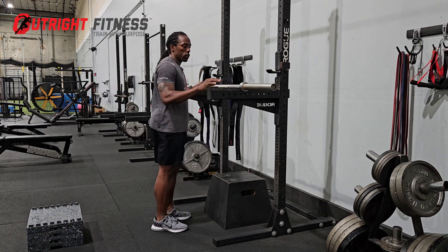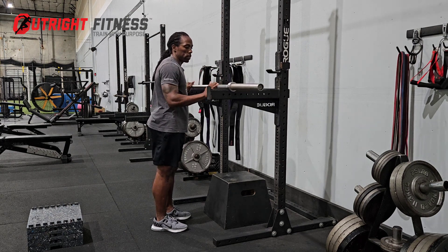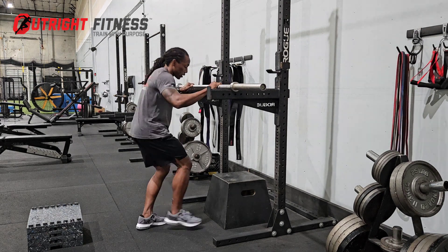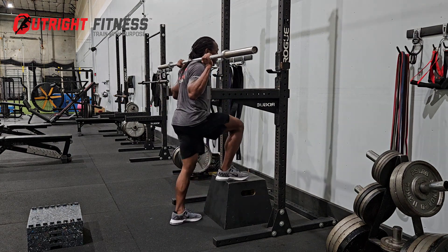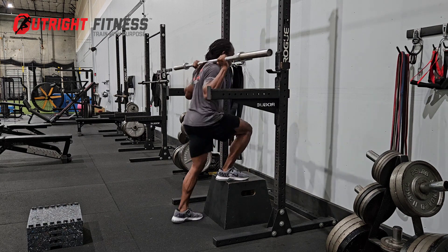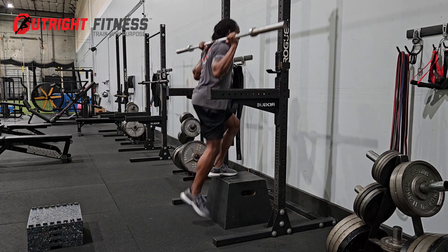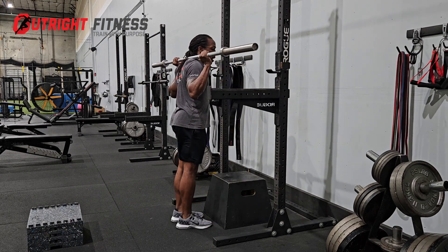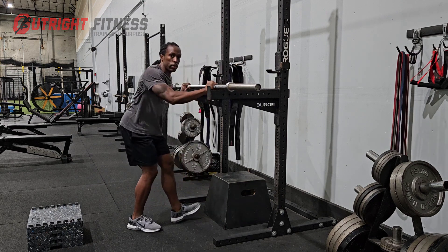Now, with these long safety arms, my barbell can easily be moved away from the box, and now I can load up the bar with something heavy. When I unrack the bar and go to do my step up, I'm not going to hit the squat rack. Also, when I'm done, I can safely just come down — I don't have to walk backwards to rack the bar.